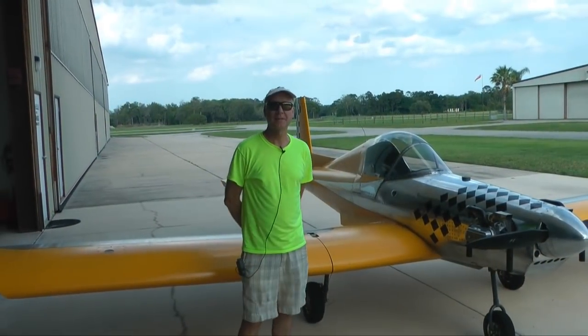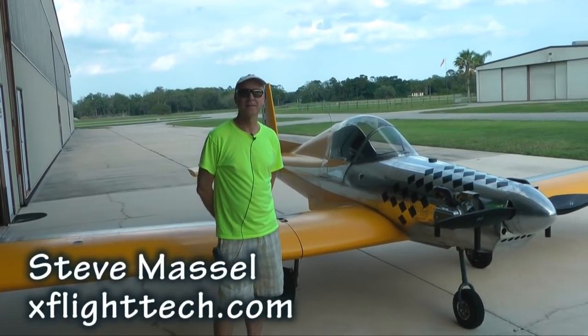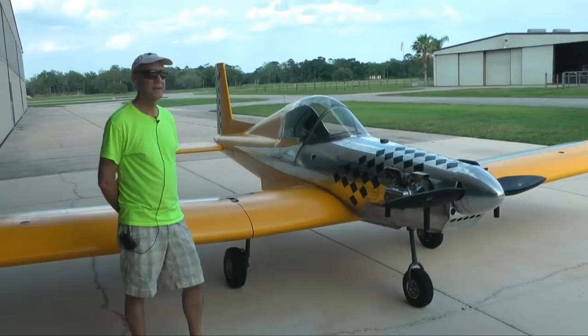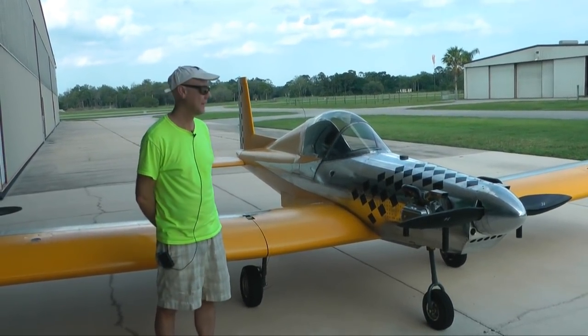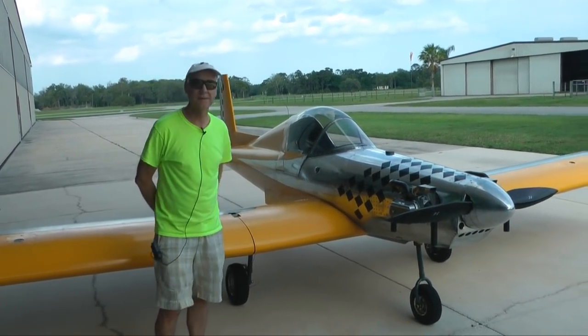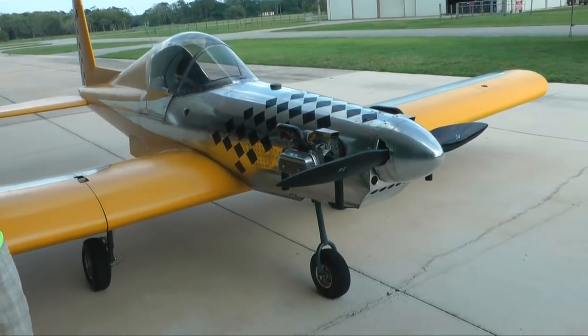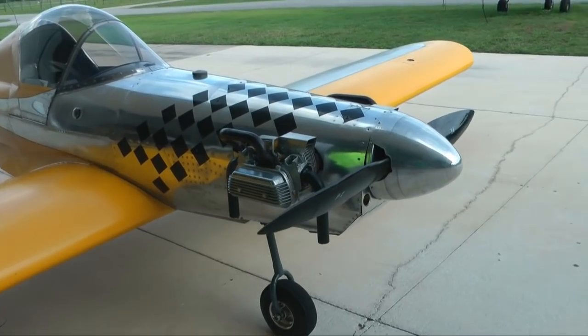My name is Steve Massell. I'm the owner of X-Flight Technologies, and this is my Hummel H-5 kit plane, which I built about two years ago. As you can see, it's a single engine, 85 horsepower. It took me about a year to build it, pretty much full time.